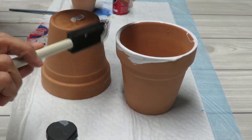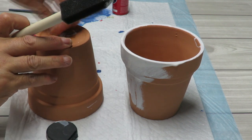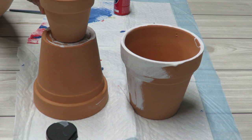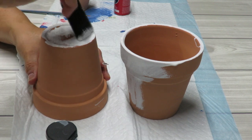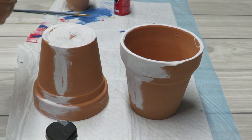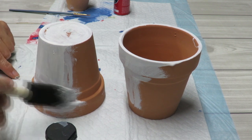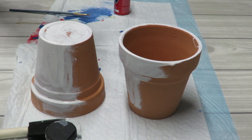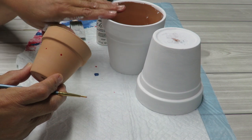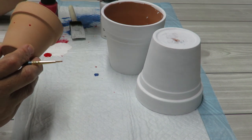It doesn't have to be perfect. I'll paint the brim and work my way down, making sure the top part is well covered since the small pot will rest on top. I'll give it a good coat, let it dry, and do a second coat if needed. It took almost two coats — the second was just a very light coat. I like how this chalk paint dries really quickly.